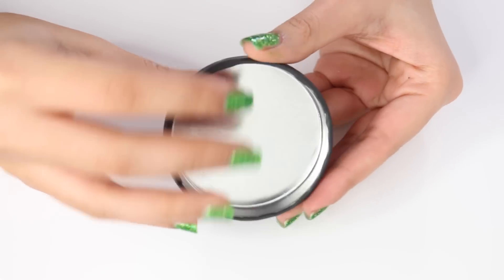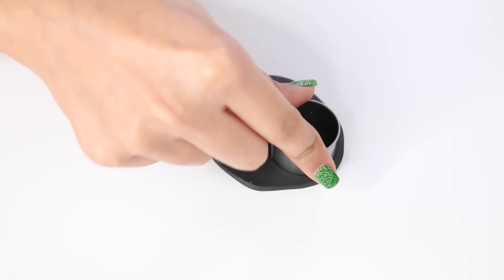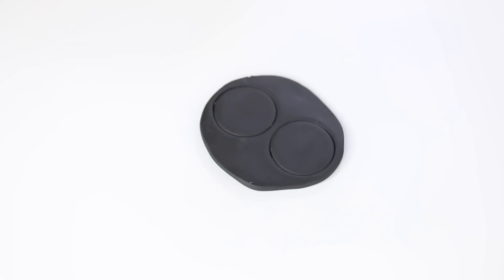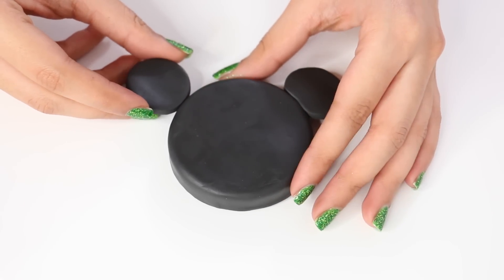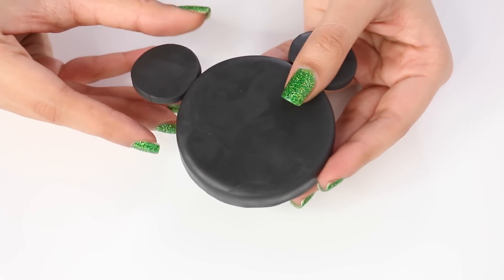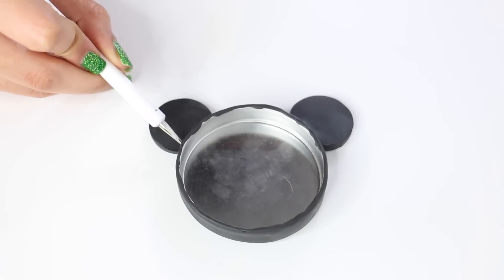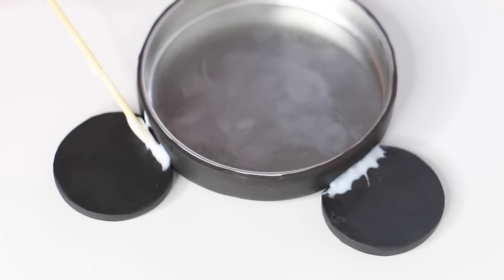So far this is how your lid should look. Then I rolled out some more black polymer clay — this time definitely thicker. You want it to be really thick. I'm going to take my cutter and cut out two ears for Mickey. Now I'm just attaching them on, taking the dotting tool and blending them in so they stay put. Then I'm adding some TLS on top so it's really secure, because we do not want Mickey to lose an ear.